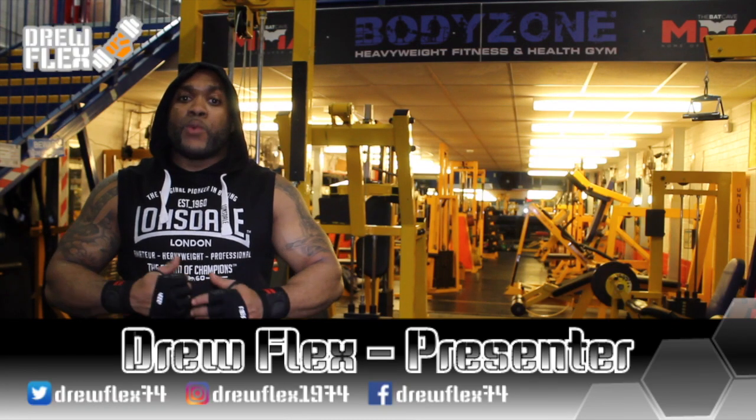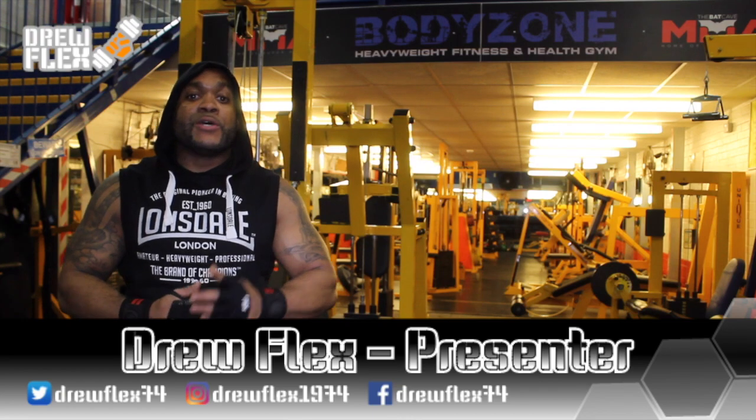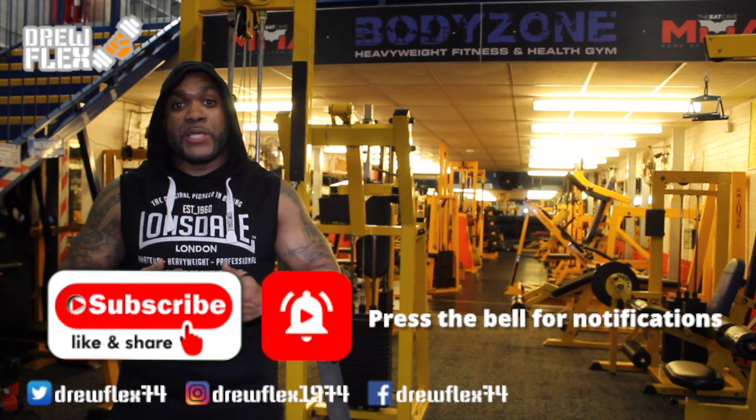Hi, I'm Drew Flex. Welcome back to the channel. Join me as I'm fighting cancer with fitness. Don't forget to subscribe, like and share and press the bell button so you can get the latest updates and notifications from me, Drew Flex.